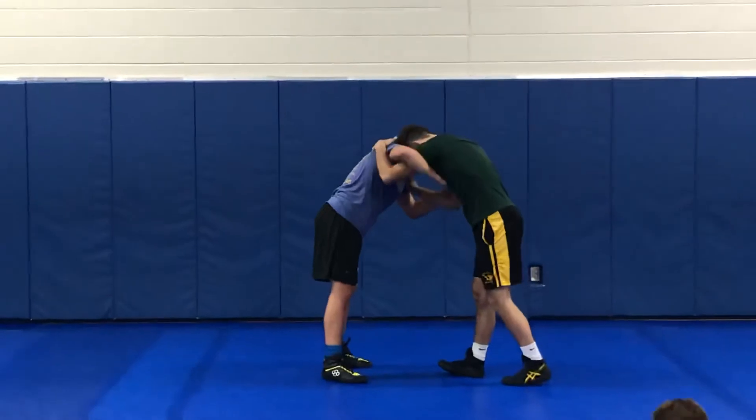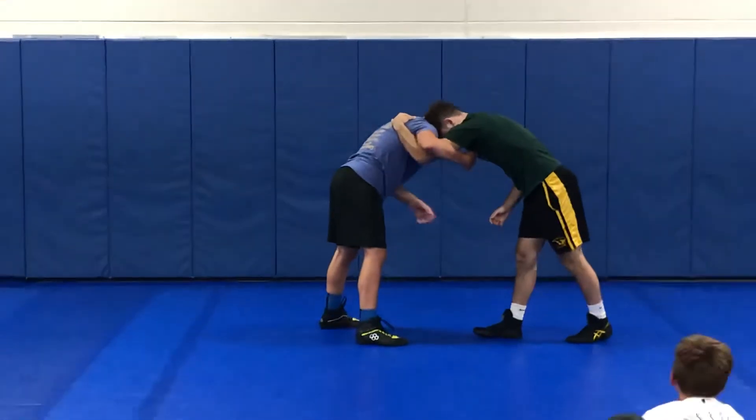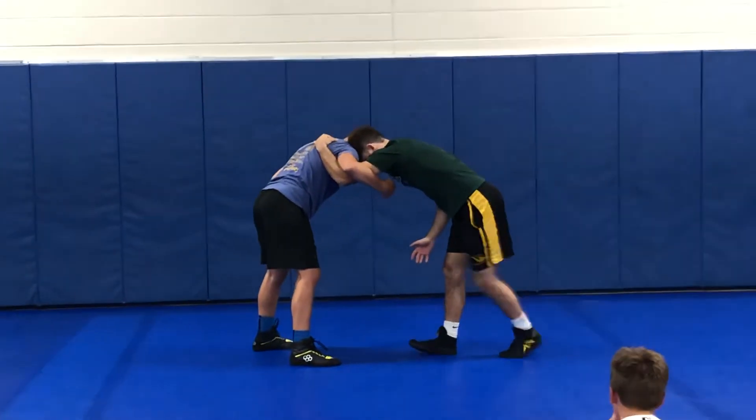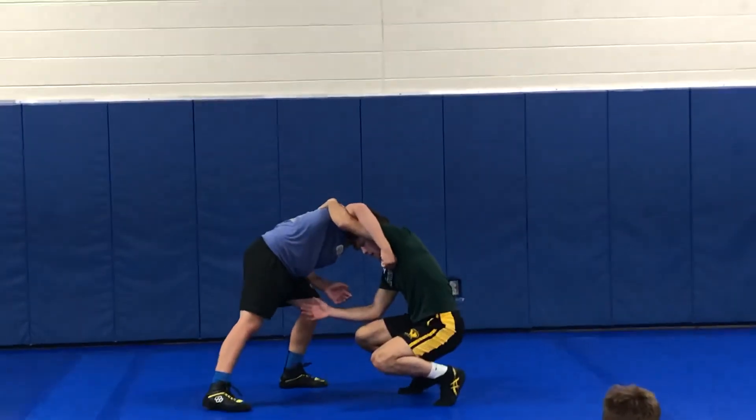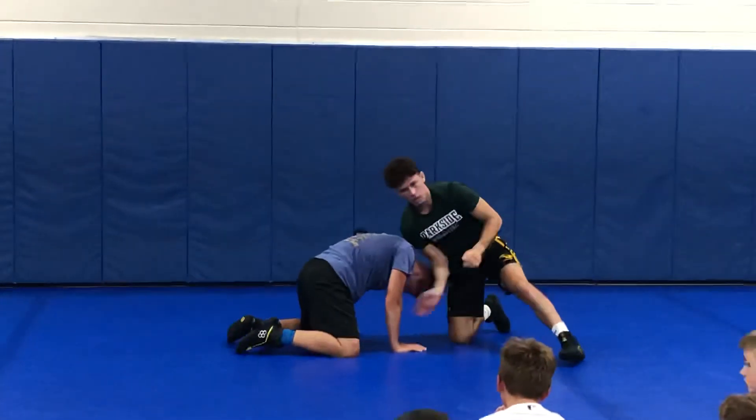This time he's overhooking. I go for my duck slash high crotch, go here, he reacts, pull the leg back. I come back out, snap into my front end, got my drag.